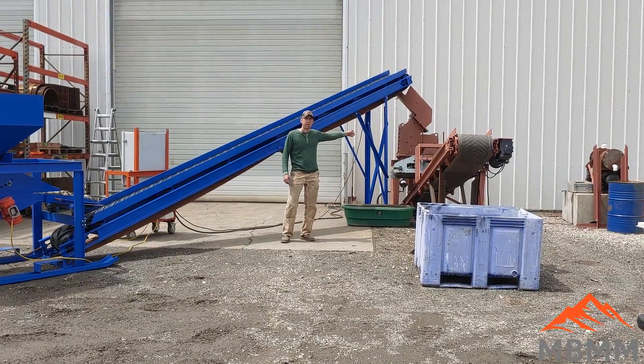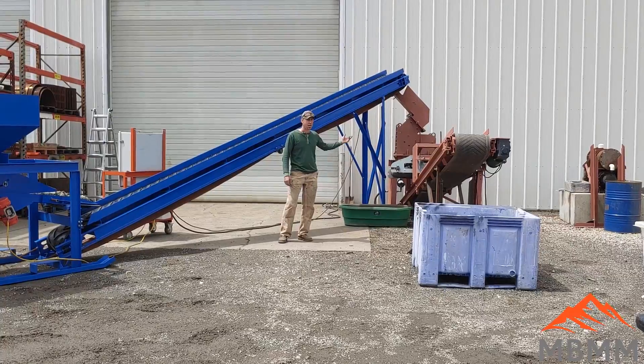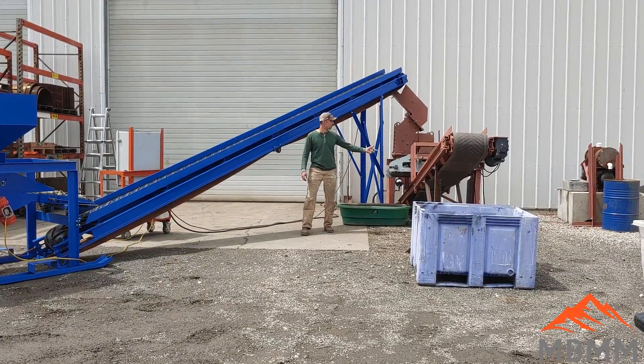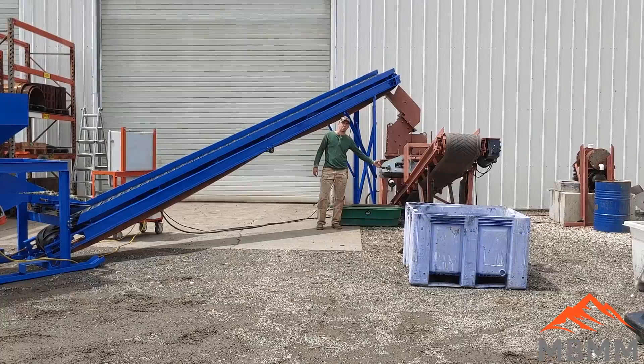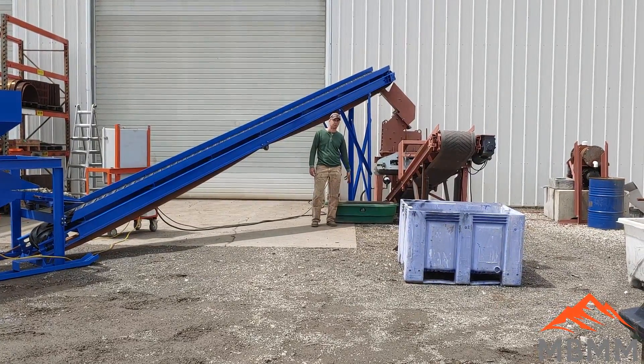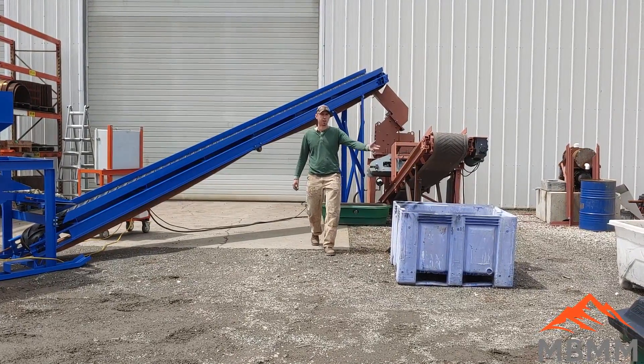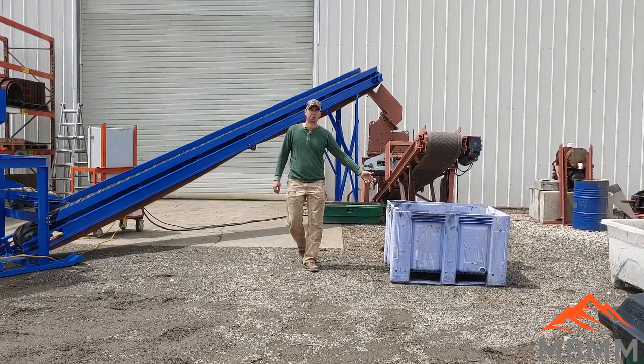This hammer mill currently has a half-inch screen in it, so the glass will be crushed to half-inch minus. It falls out of the hammer mill onto a conveyor belt, and the material comes under a magnetic cross belt that pulls out any steel lids or bottle caps into this green bin. Then the crushed glass comes up the conveyor and into the blue bin as a finished product.